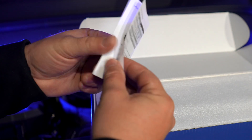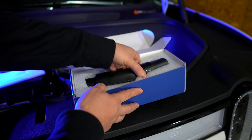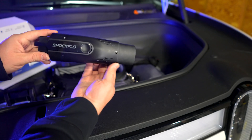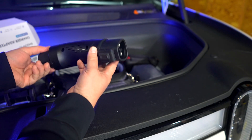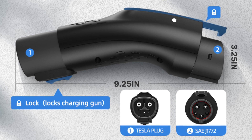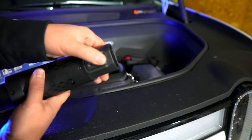They give you very simple instructions. This is the Shock Flow adapter. Here's the part that's really cool that none of the other adapters have — it says 'lock' right here. It's open and lock.